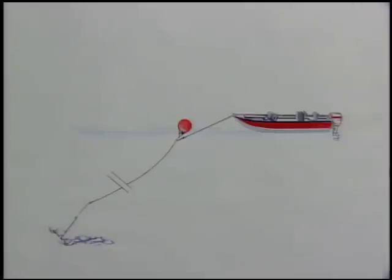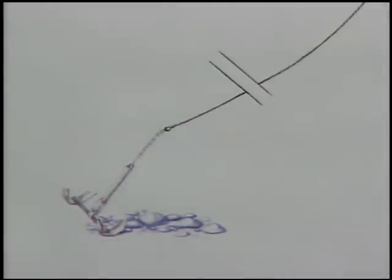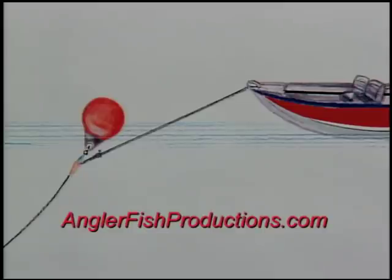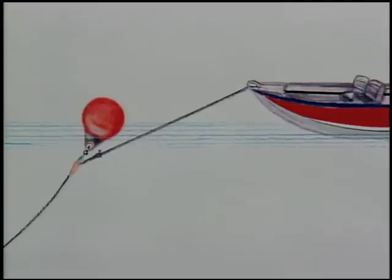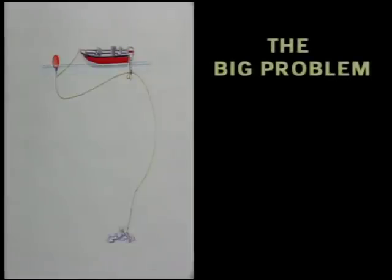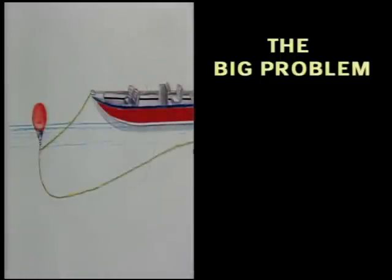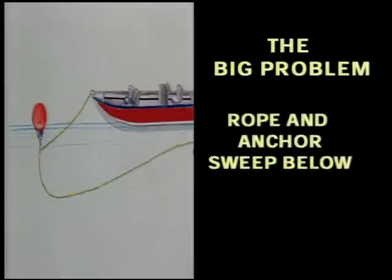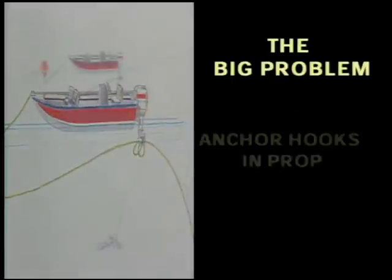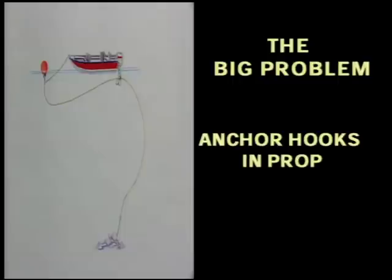Big problems are what you can have if you don't set your anchor properly in a river. Swift current and the long anchor ropes required in such water are a bad combination when not used properly. Anglers are killed every year because they don't know how to anchor properly. The classic big problem unfolds like this: the anchor is thrown out along with all the rope. They are caught in the faster moving current below the boat and are swept downstream faster than the boat itself.